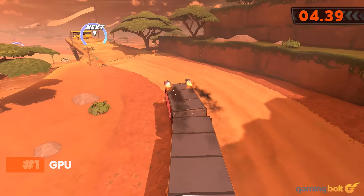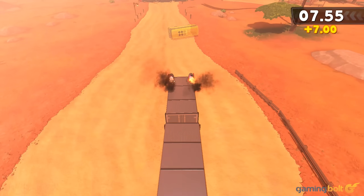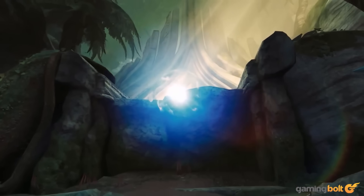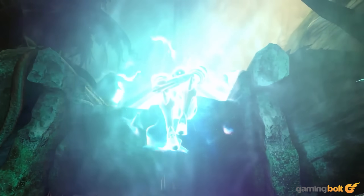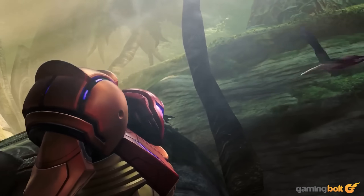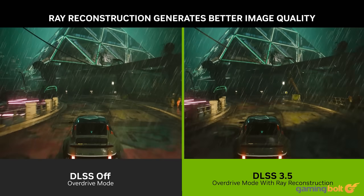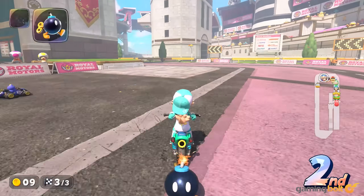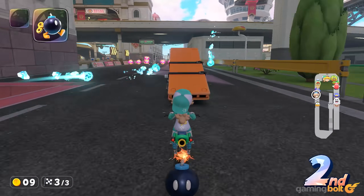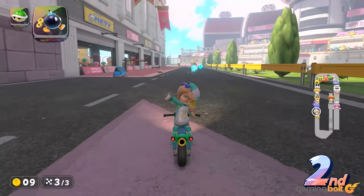The Switch 2 uses a custom chip sourced from NVIDIA, which is based on the Ampere architecture that we saw in the RTX 3000 series. Nintendo made a smart choice by going with the more mature and newer architecture, which not only helps in terms of raw compute performance, but also supports newer features like DLSS 3.0 and hardware-accelerated ray tracing, helping optimize performance across the board. The docked mode is already showing some impressive results, and hardware-specific optimizations will undoubtedly help sustain that as time goes on.